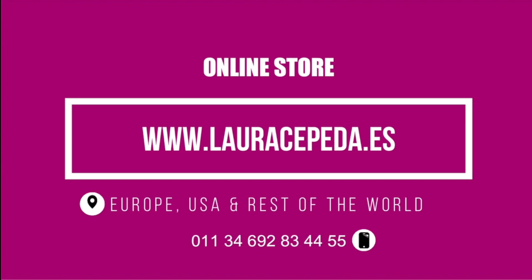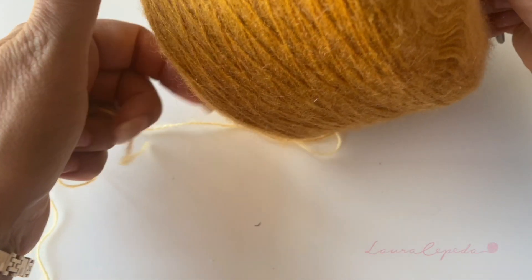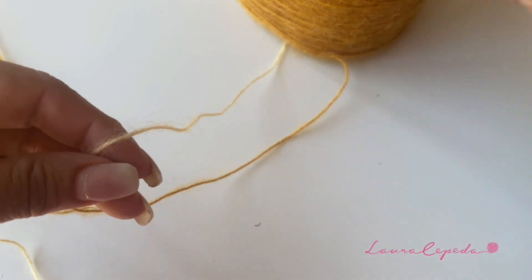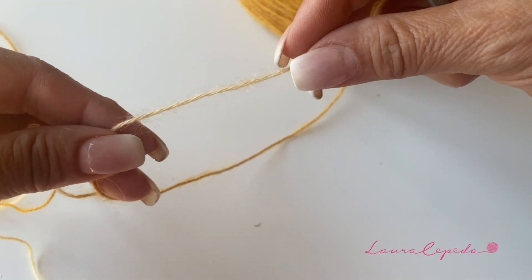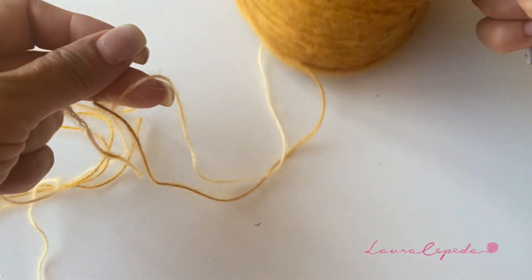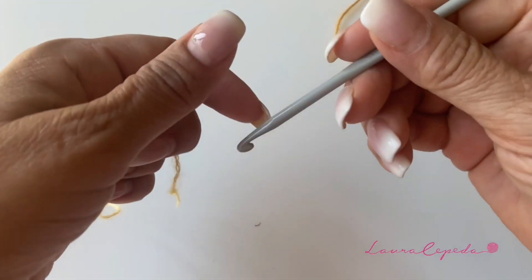To buy all the materials that I use in all my videos, you can visit my online store at www.lauracepeda.es and we will send it right to your house. So while we learn how to make this stitch and make a poncho, we will use this material — this is a fine angorita and I will use a degraded color that goes from light yellow to darker yellow.